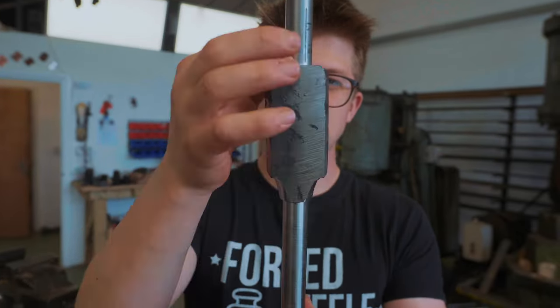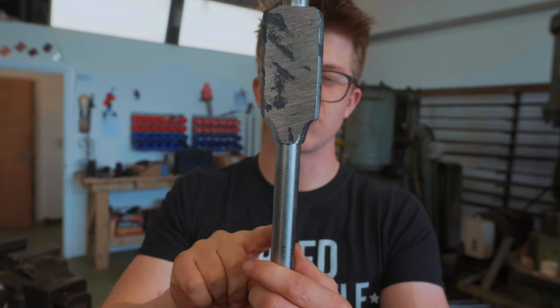Objective number one is to square this up so that it sits in line with these round sections. So enough milling about here — let's mill about there.